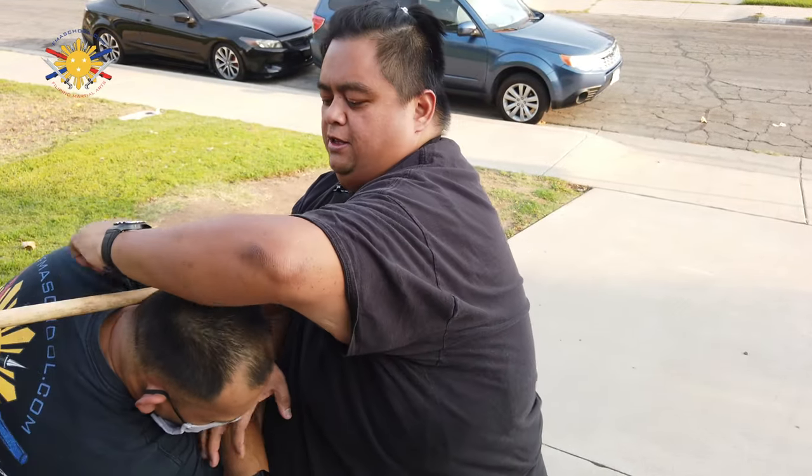So one more time: he punches — boom — he punches — boom — use my elbow, lock him in this way, and lock.